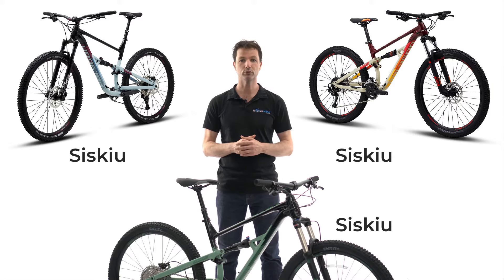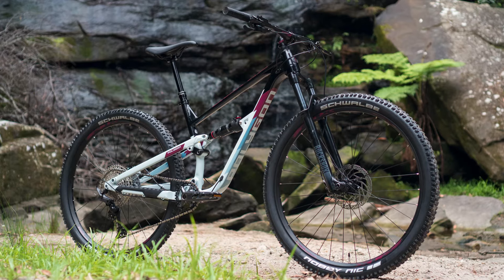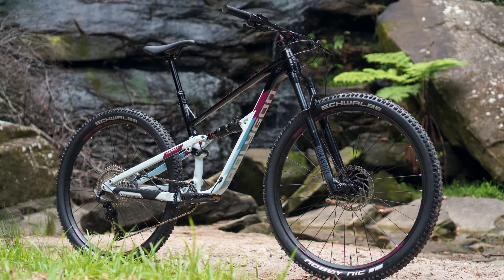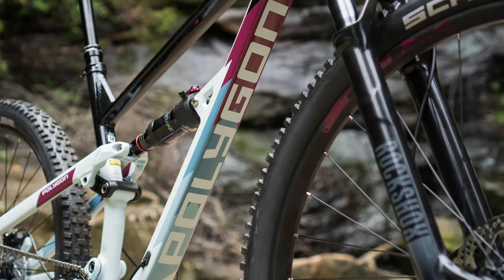The Polygon Siskiu D range was built as a downcountry bike for the masses. Downcountry blends the efficiency of a cross-country bike with the descending capabilities of a trail bike, and it's these traits that make it our best-selling range of dual-suspension mountain bikes.